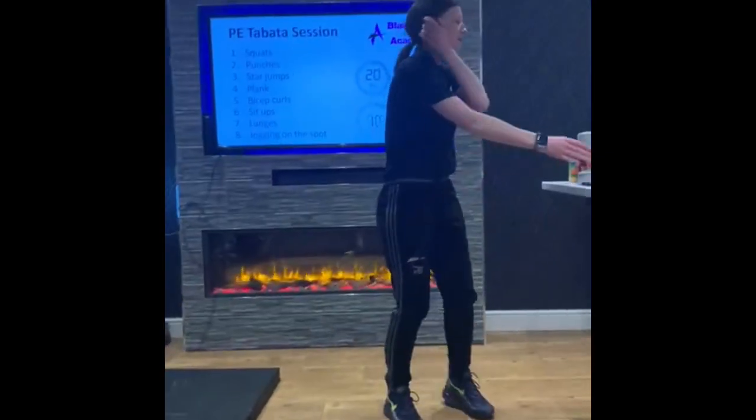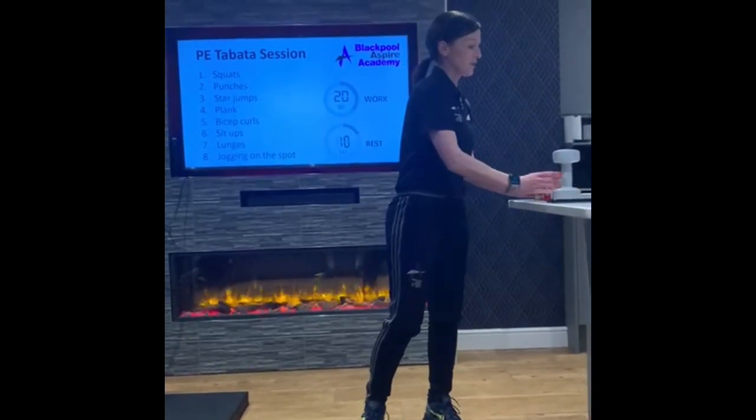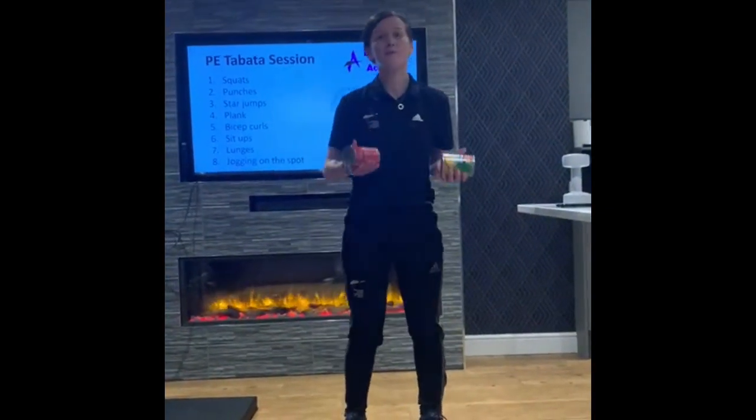Okay, next is bicep curls. So if you've not got a weight at home, you can just use some tins of food. Come on, come on.